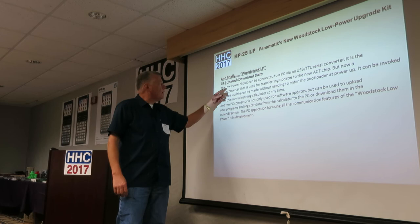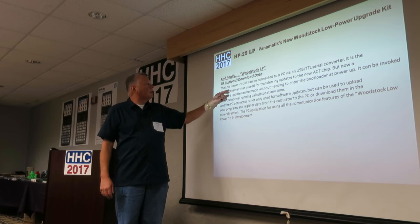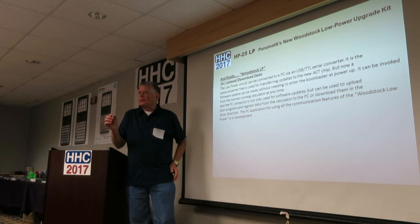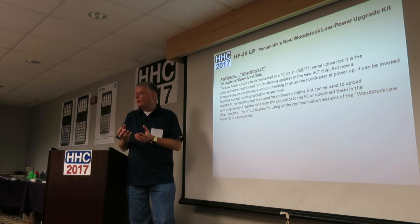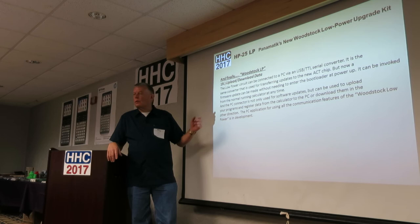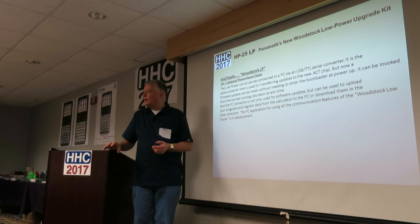He's still working on upload/download data — a nice feature where the low power circuit can be connected to a PC via a USB TTL serial converter, the same one used for the ACT chip transfer. One issue is there's no FTDI USB serial chip inside, so it requires opening the calculator currently. A converter chip ships with the kit and also allows you to reprogram or reflash the ACT chip.